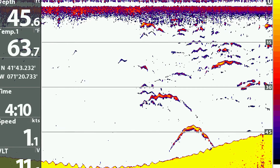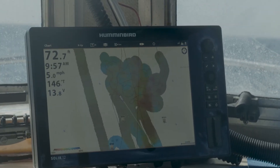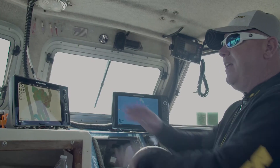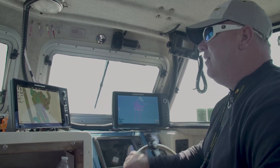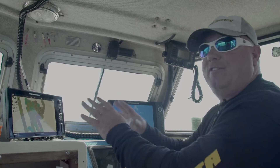Every fish has a different bottom they like, and now we can tell by laying down our own charts. Nobody else has this chart — this is mine. This is my data that I created on my boat that no one's allowed to look at.